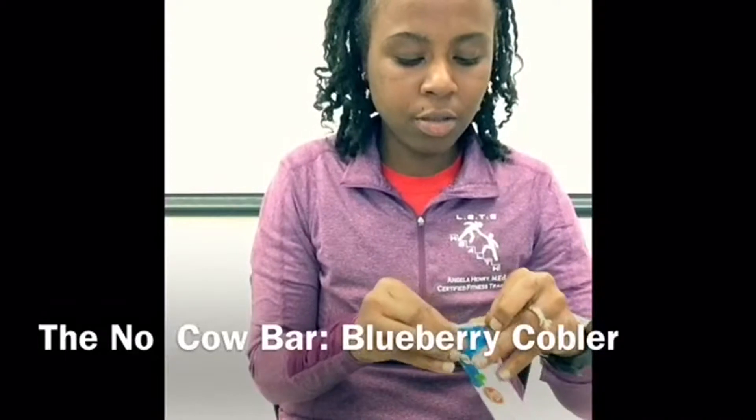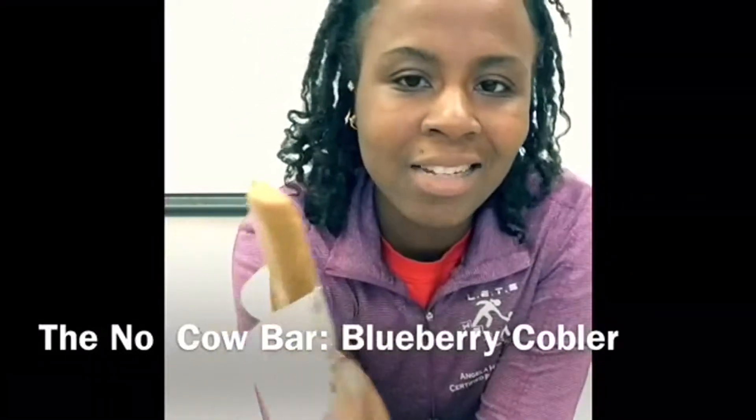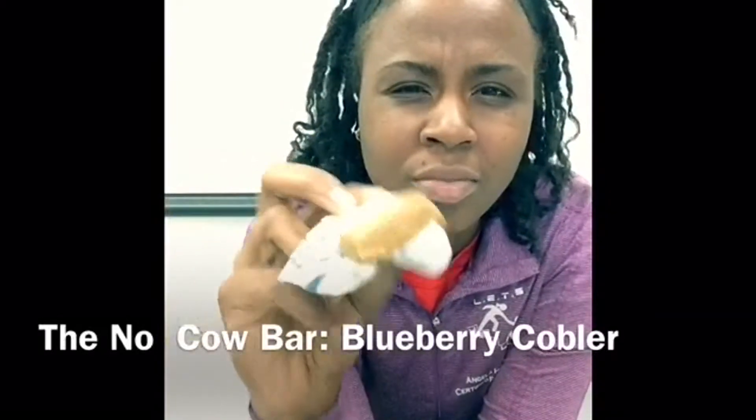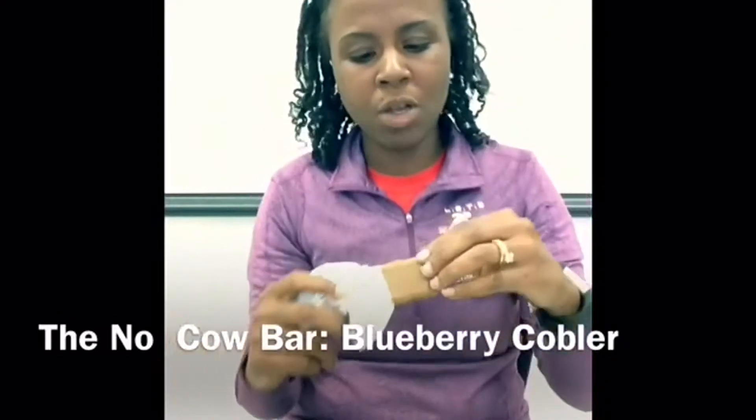Alright, so blueberry cobbler — it looks exactly like the lemon meringue bar. This one's supposed to be blueberry, so that's a little different. Let's check it out.